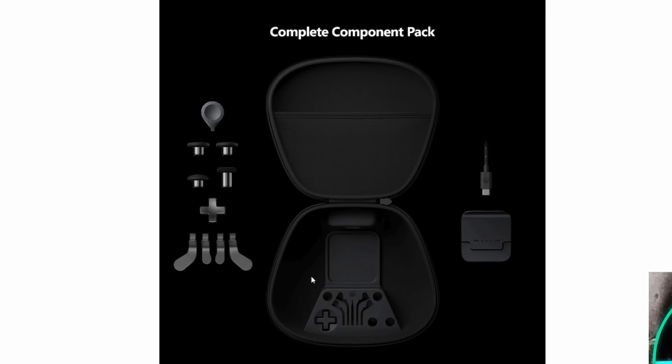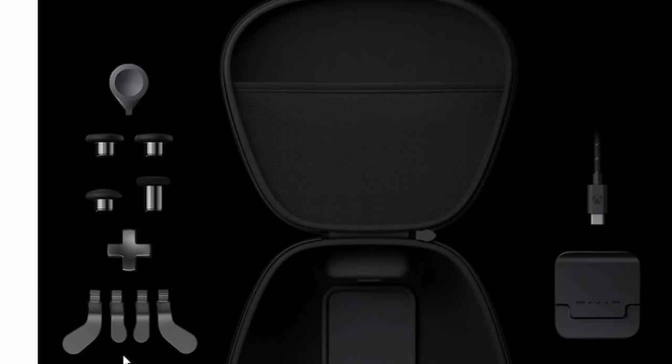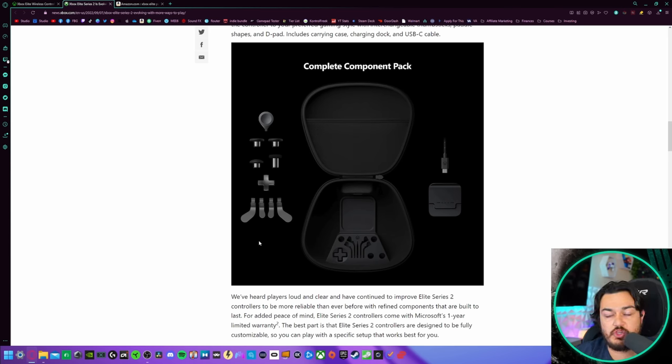Microsoft is also now selling the complete component pack, which includes a carrying case, the USB-C charging dock, a four-way D-pad, the four rear paddles that should be included, and the thumbstick tension tool. It's great that you can pick and choose what you need — so if you don't want swappable thumbsticks or a carrying case or charging dock, you can skip those. But I don't think anybody's picking up an Elite Series 2 without the intent of ever using the rear paddles.